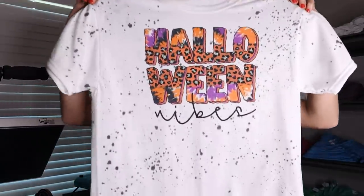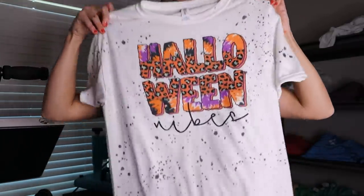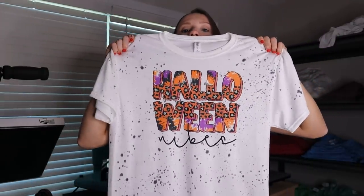Here is how they turned out. I love this one — I really like the black splatters. I think it just gives it kind of a little something extra; it just adds to what would otherwise be a plain white shirt. Super, super cute.